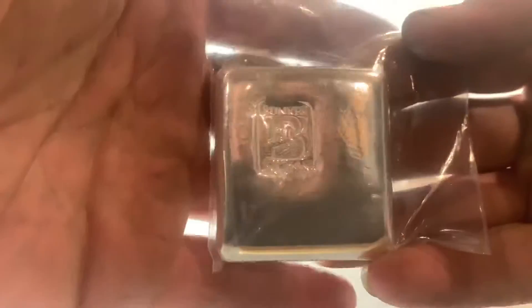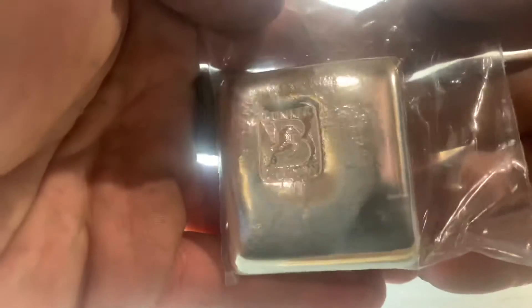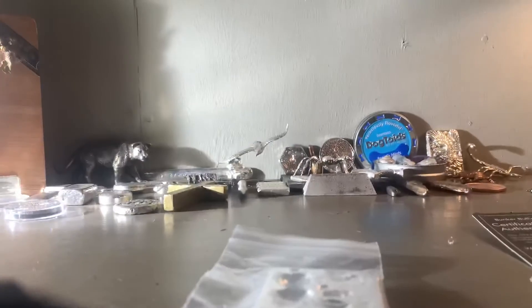Holy moly guys, check that out — this is the bubble cast! Let me get some gloves on real quick. This is the magic of YouTube video editing — we are back. As long as we don't knock our camera over, using a piece of wood because I have no idea where my tripod's at, let's bust into this bad boy and see what we got.